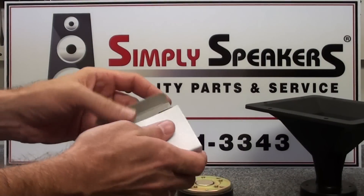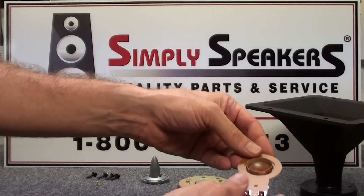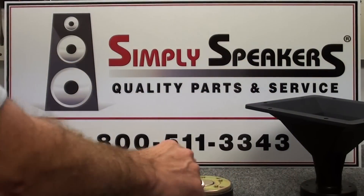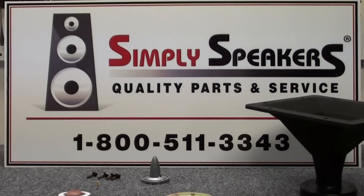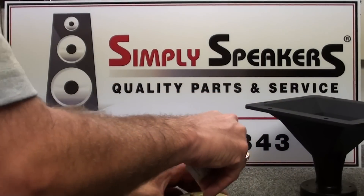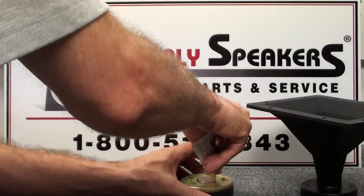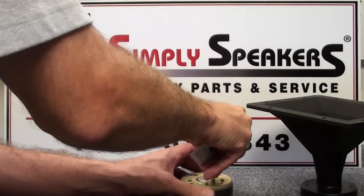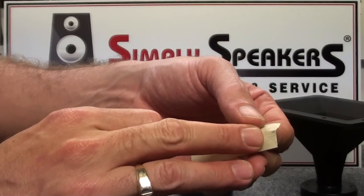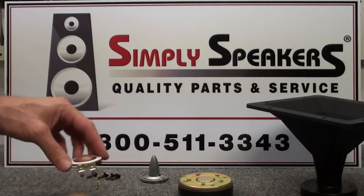Take the new diaphragm out of the packaging — you'll see it's the same exact setup as the original part. The first thing we'll do is clean our magnet gap; we always do that on diaphragm replacements. Use some masking tape sticky-side-out on a business card and run that through the magnet gap a couple of times to remove any dirt or debris. You'll see we did pick up a little debris on the tape, which is normal and expected.